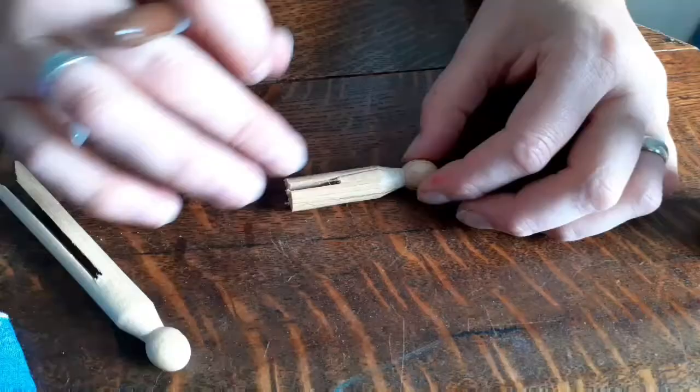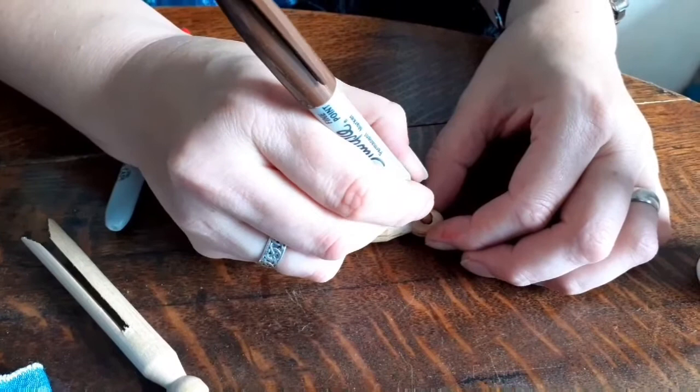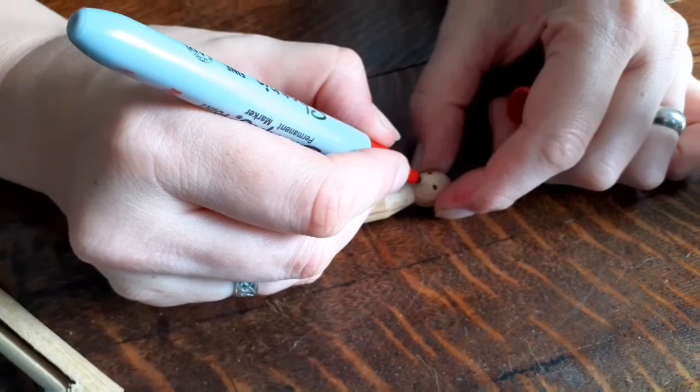I'm holding my peg person - this is the front - and about halfway down the head I'm going to put two little eyes. Be nice and simple with this, because if you overthink it you end up with really big eyes that look funny. I'm just going to miss the nose out because they're hard to draw, and just put a little tiny mouth. Obviously if you want to paint it you could change the skin colour.